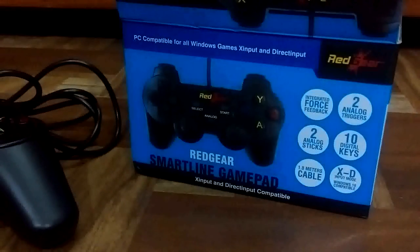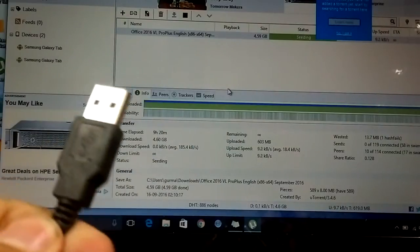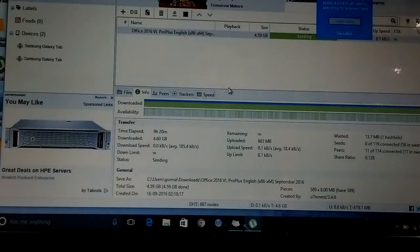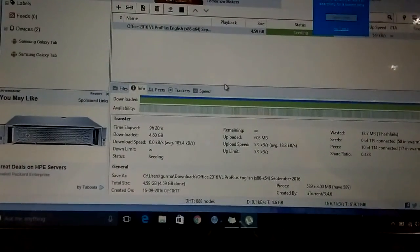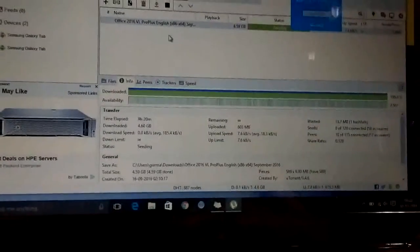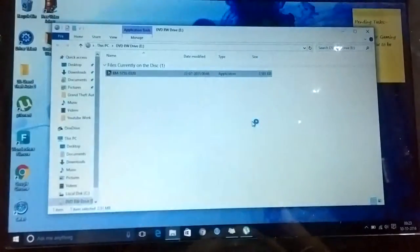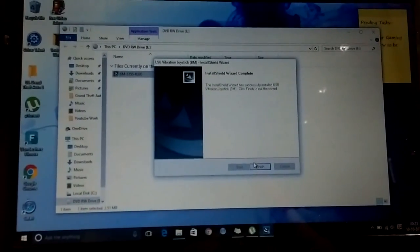So let's try it on by playing one game — I will play GTA 5. Let me insert the USB cable. I will be installing the drivers first. I am inserting the disk in my laptop. I have inserted the disk and this is the setup file for the Smartline Gamepad. I hit next and it is installing. It is done installing.